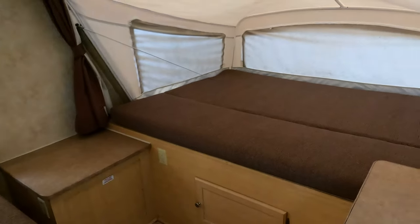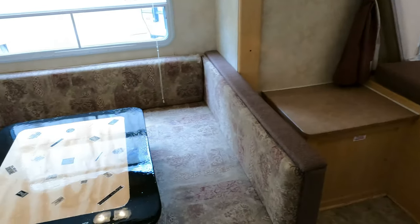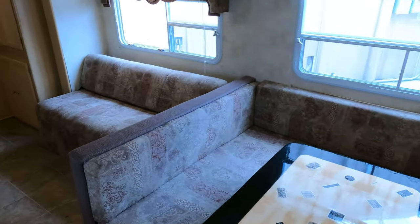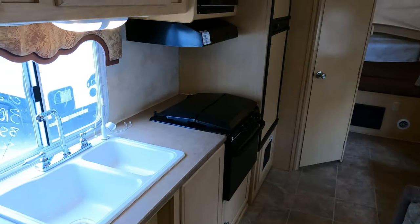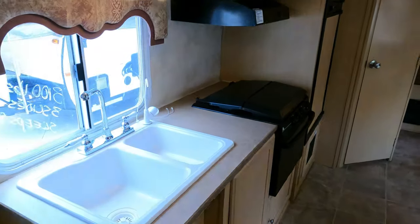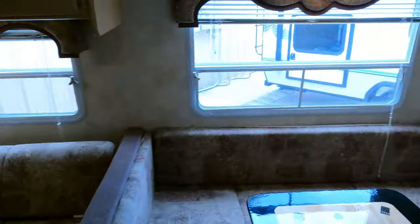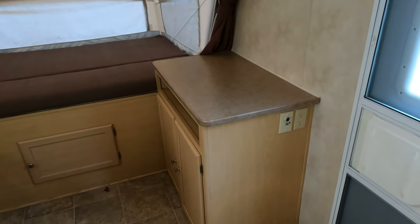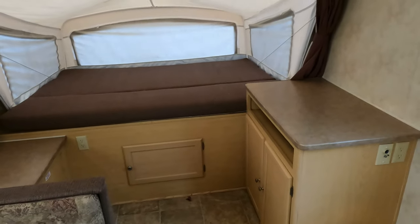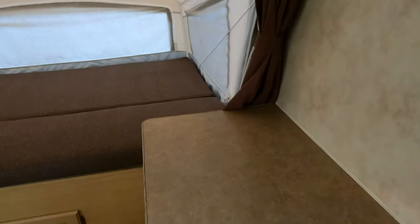Look at the space in here — look at this! A king bed in the front, the table booth makes a bed — this thing is huge. Under 4,000 pounds! There's some lightning and a storm coming in. But look at the space in this RV — these things are just so amazing that they can set up to this much space and literally take 15 minutes to set up.